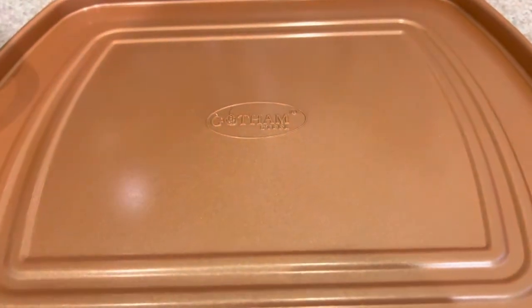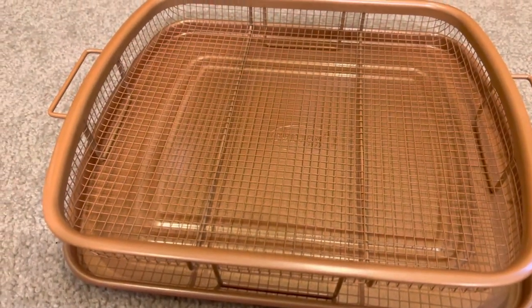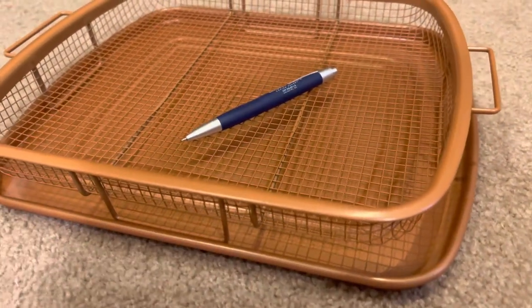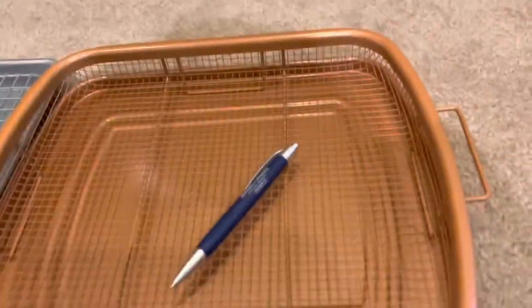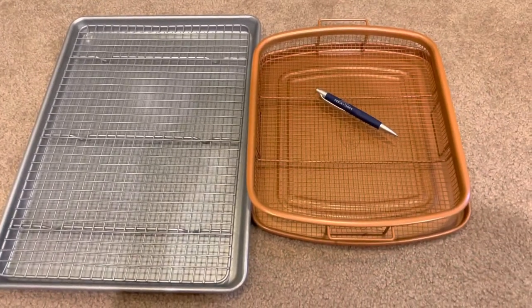It has legs on each of the four sides so that it doesn't touch the tray, and of course it's a basket so that the oil can drip down to the bottom. I like that it's a basket so I can put things in here like french fries and things like that. The extra large is 13.4 by 11.4 inches.